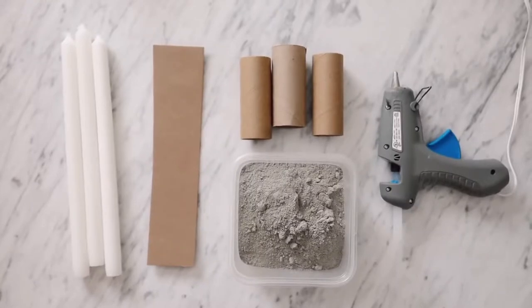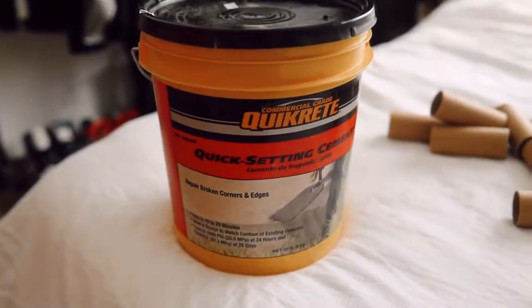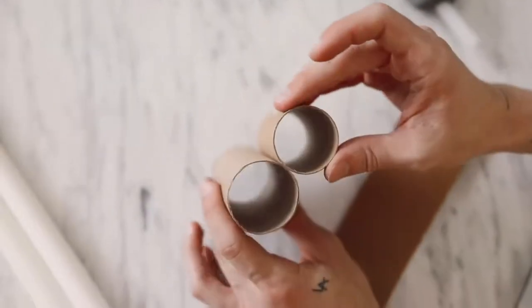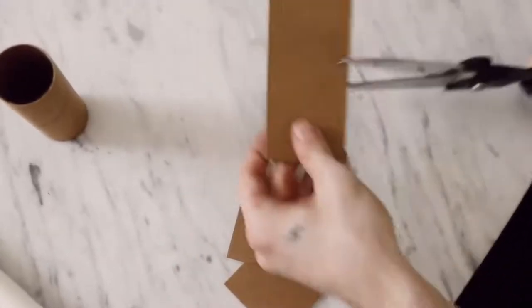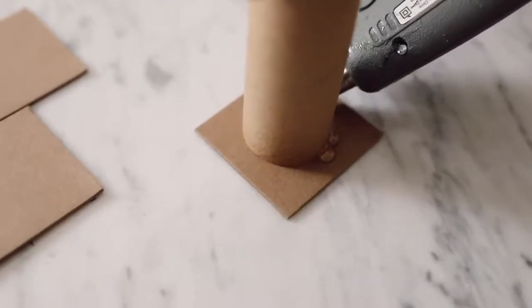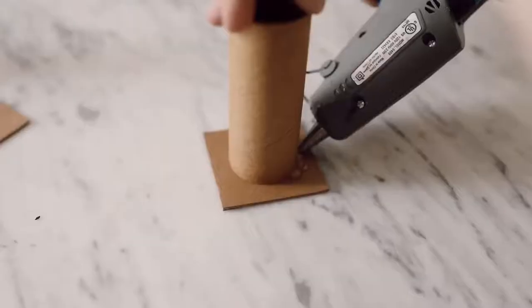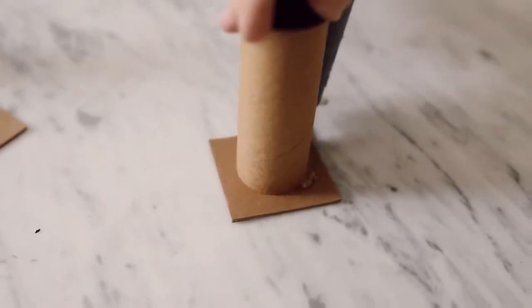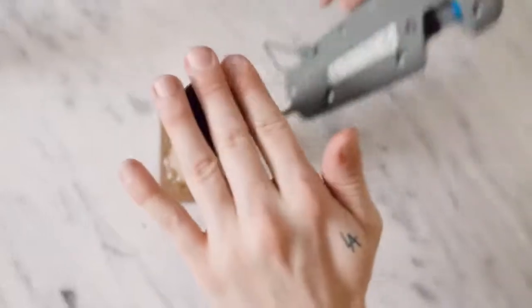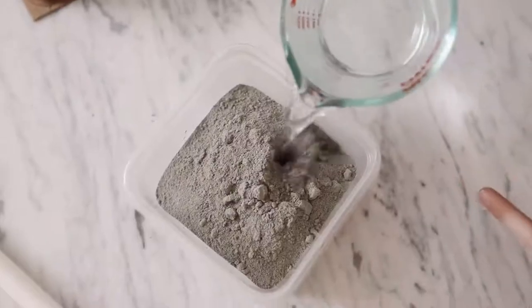For our first project we're going to be using some cement powder, toilet paper rolls, candlesticks, and a hot glue gun. This is my favorite brand of cement — it's pre-sifted and super smooth. The larger roll is from a toilet paper roll and the other is the store-bought Amazon roll. I'm taking my toilet paper rolls and pressing them against a little piece of cardboard, gluing around the outside edge to create a very secure tight bond — we're essentially creating a mold for our cement.